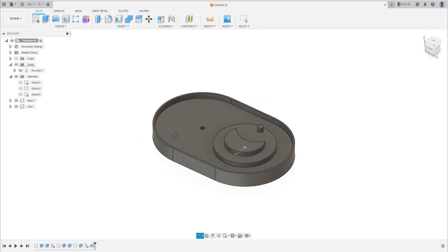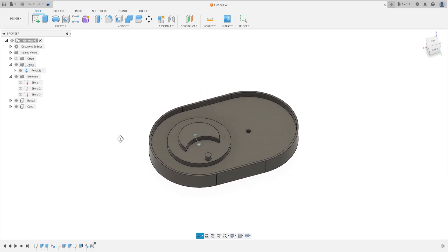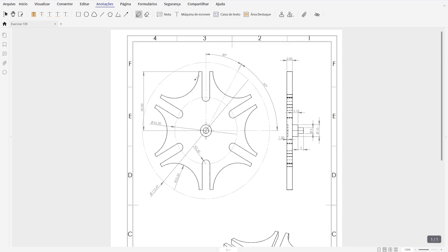Hello guys, welcome to Fusion 360. Today we're going to continue the exercise Geneva gears mechanism. I will hide the base and the cam. Today we're going to make the Geneva gear. The first thing we're going to make is this construction line here, and we'll make this circle with this geometry.